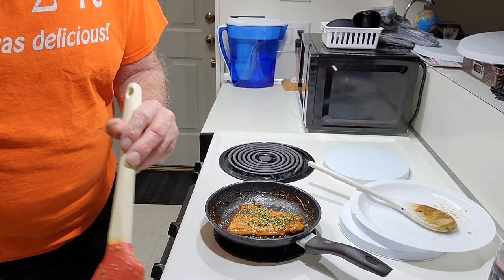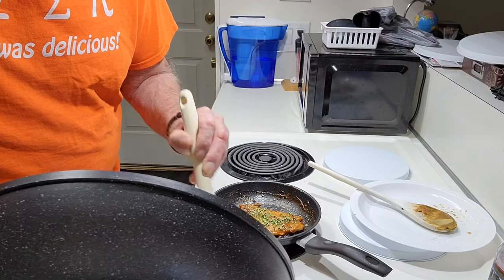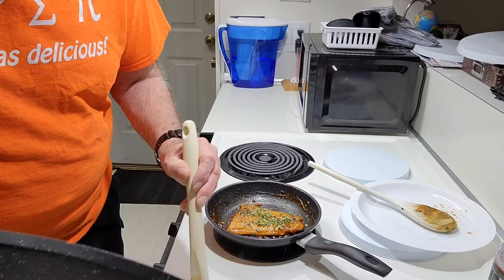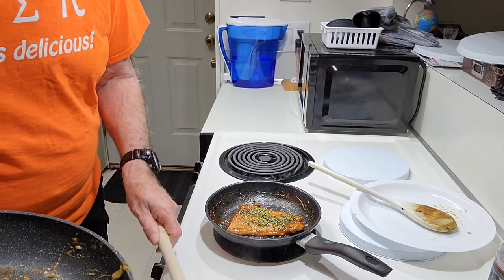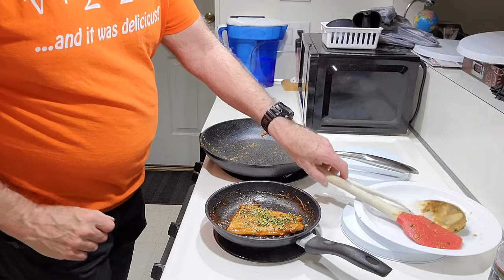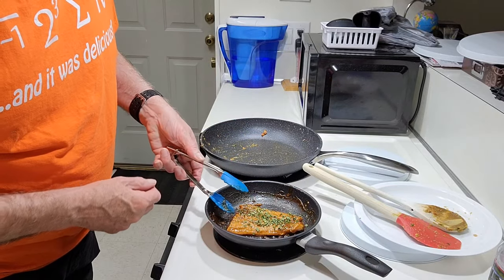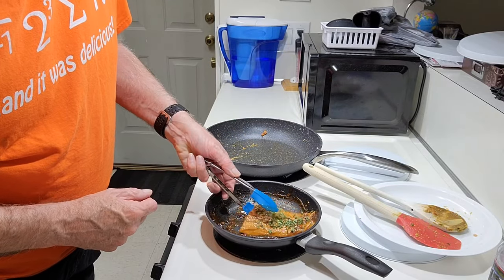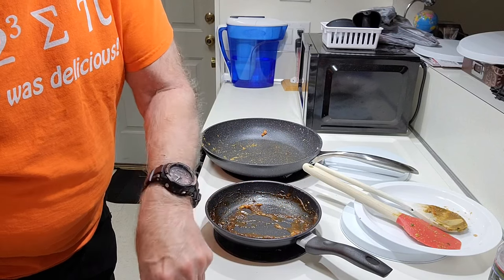The stir-fried veggies will go onto the plate first, and then the salmon will go on top of that. That's the finished plate right there.